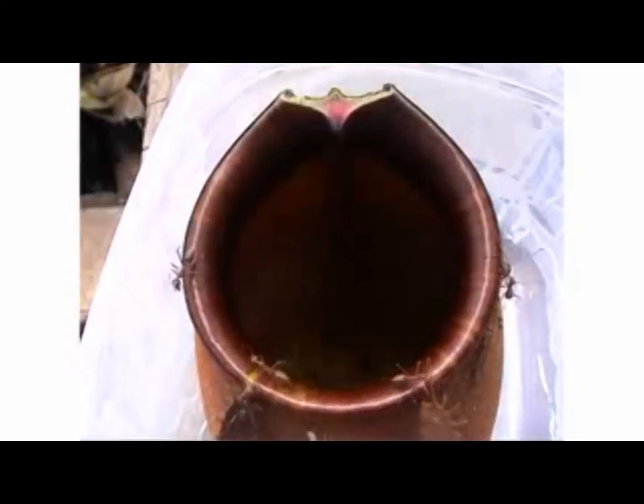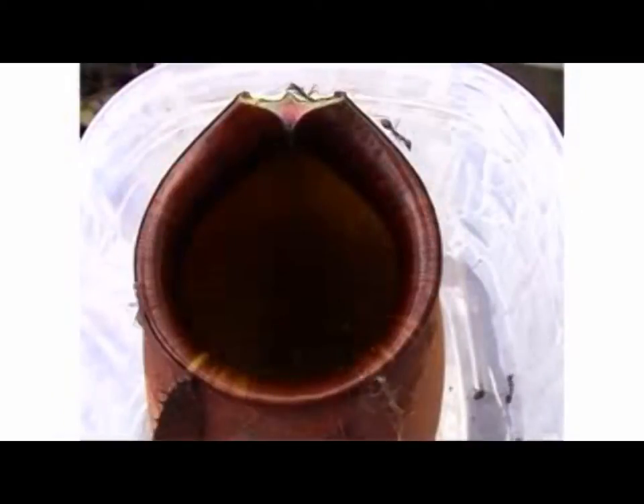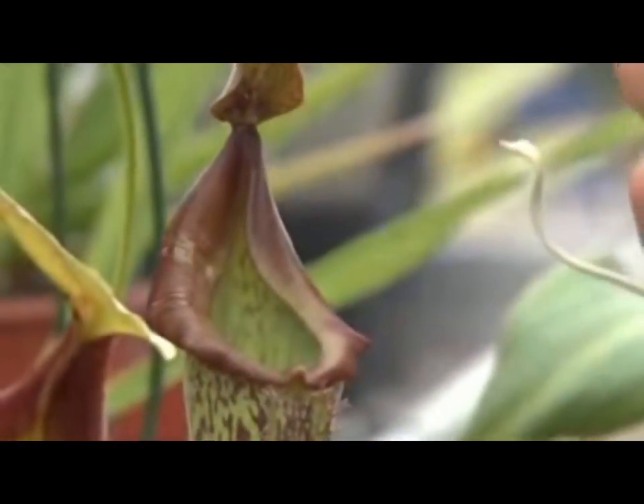Pitcher plants eat insects that slip into them, but they don't work unless all of their rim is covered in water. To make sure they're as slippery as possible, they have a nano-trick up their sleeves. You can see how the water spreads, even upwards, against the gravity.